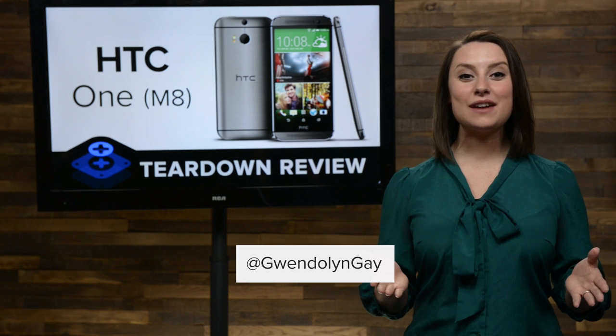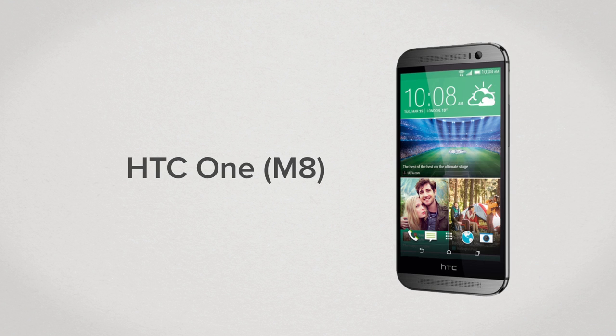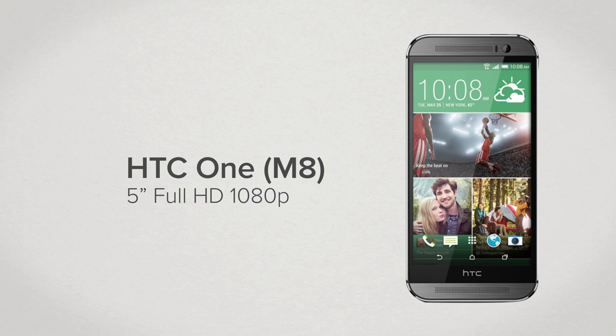Hi, I'm Gwendolyn with iFixit and today we're tearing down the brand new HTC One M8. While retaining the same basic appearance as its predecessor, including the eye-catching unibody case, the M8 is actually slightly larger, measuring in at 146.36mm by 70.6mm and 9.35mm thick. The M8 is also a bit heavier, weighing in at 160 grams. The increase in size is due mostly to its slightly larger screen — a 5-inch Full HD 1080p screen with a pixel density of 441 pixels per inch.